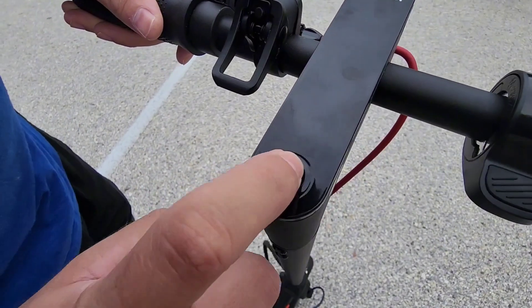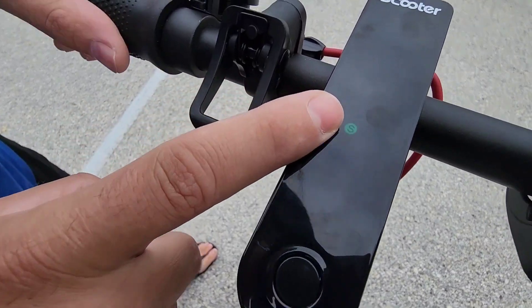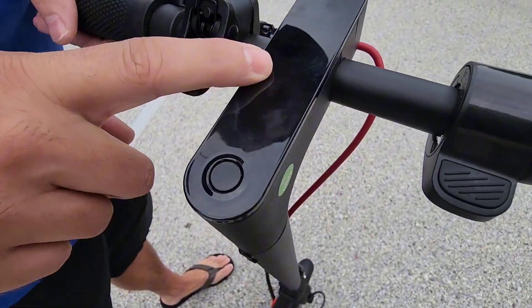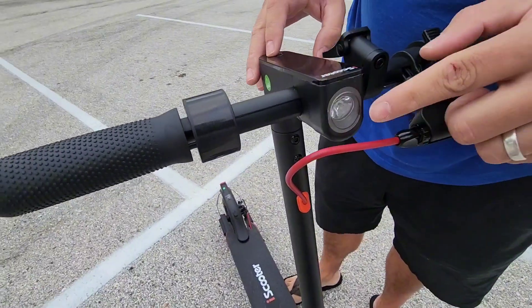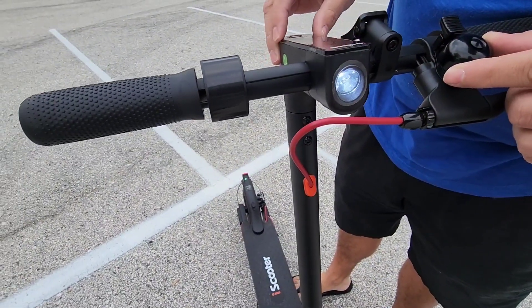There are two speeds on here. There's a yellow S, which will go a bit faster, up to 15 miles an hour. And then you have a green S, which will actually limit you to about 10 miles an hour.